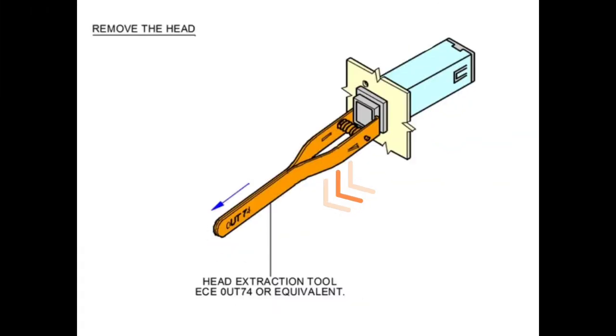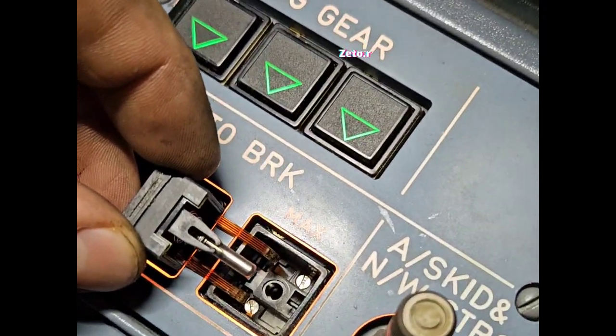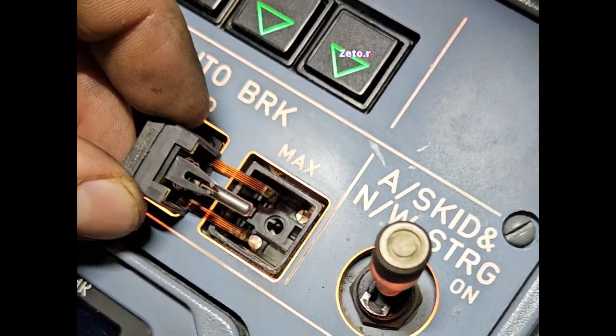First of all we need to remove the hat with an extractor tool by pulling it out of the body. As you can see, the hat is attached to the body by retainers — these are flexible printed circuits.